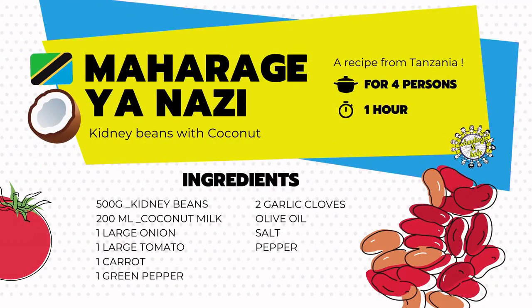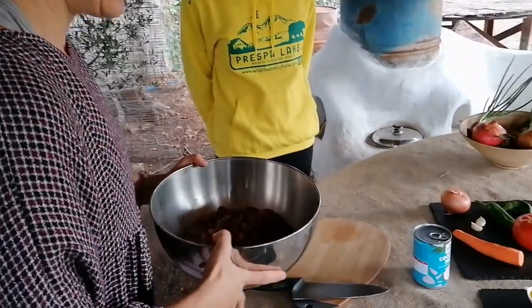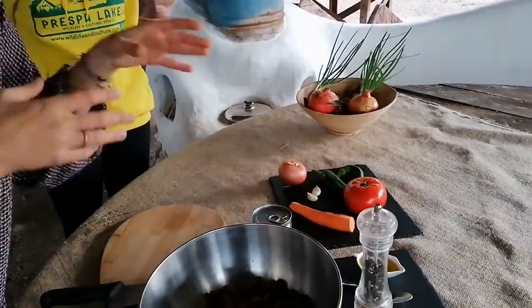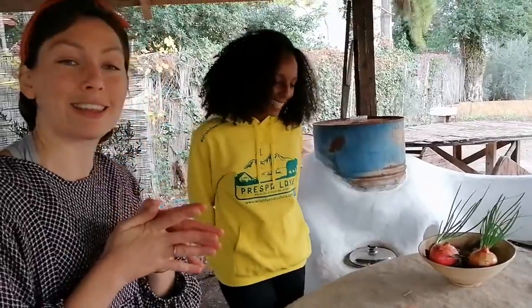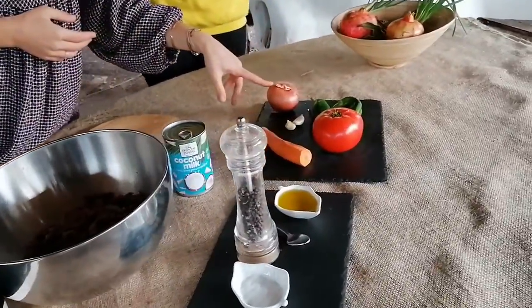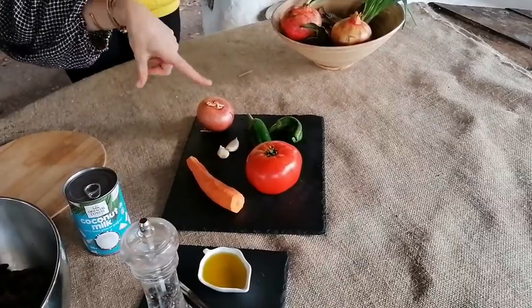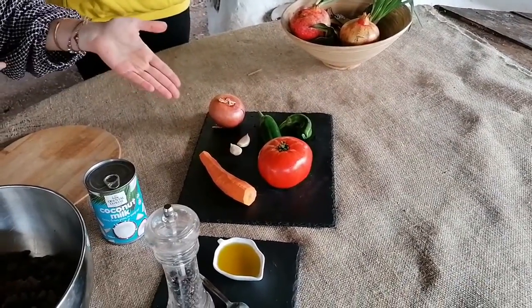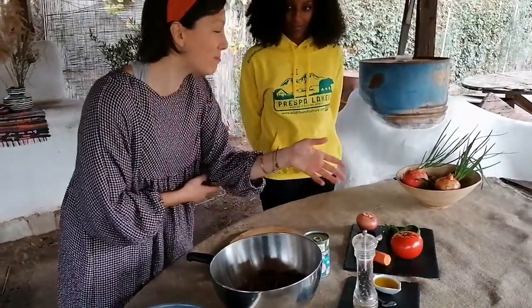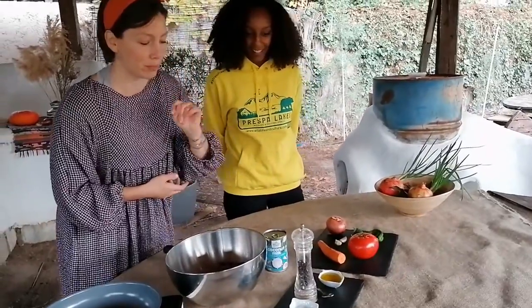Let's get started. I will start with the ingredients. First and most important, we have 500 grams of kidney beans, or if you don't have those you can use this mix — the Presta Lakes mix. We have half a can, 200 milliliters, of coconut milk. When we were in Tanzania, Mama Marta used to get fresh coconut with hot water and extract the milk from there, but since we don't have fresh coconut we're using this. From vegetables: one large onion, one large tomato, one carrot, as much garlic as we like — we have two cloves here — one big pepper, some oil around four to five big spoons, some pepper, and some salt.